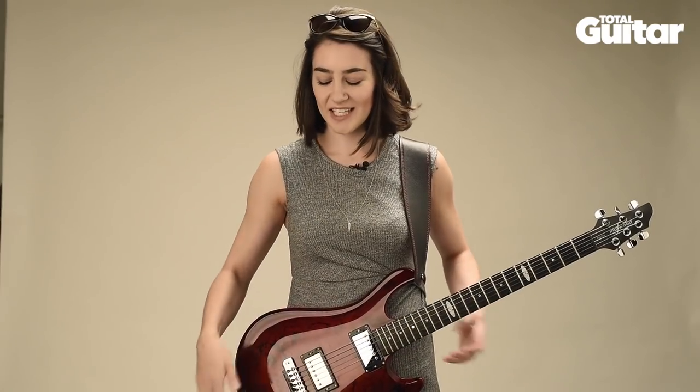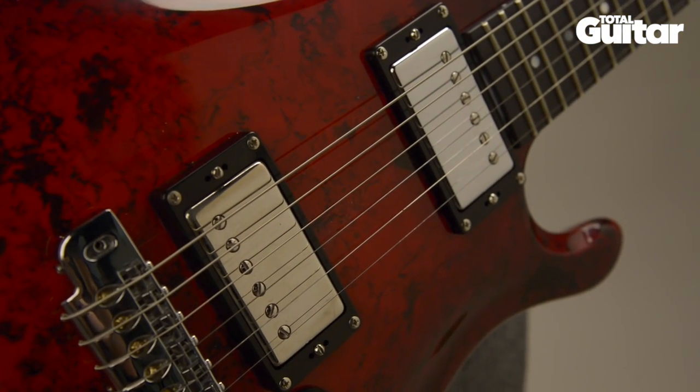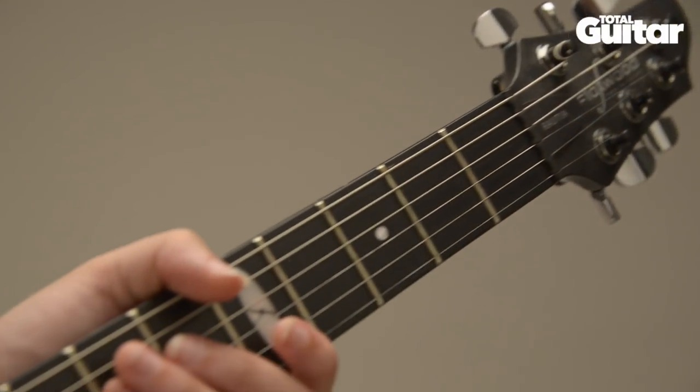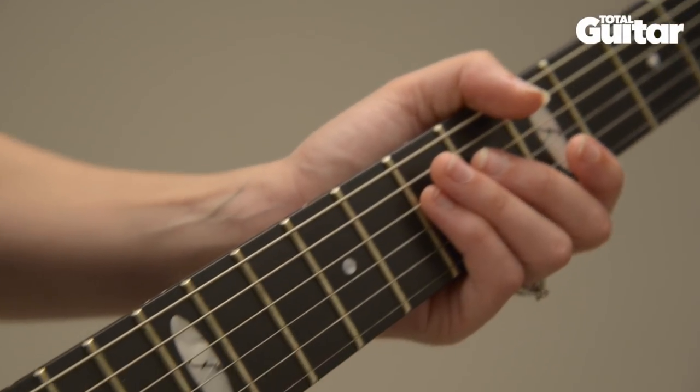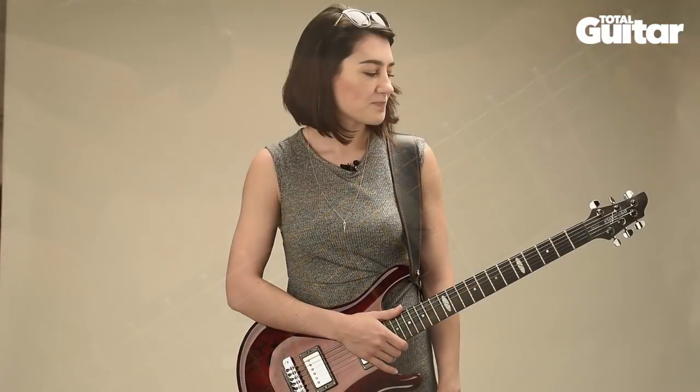These guitars are really unique — they're essentially melted down plant material, and that's what gives the body that crazy pattern. The neck is a bolt-on and it just feels like a really good size for my body because I'm quite small.